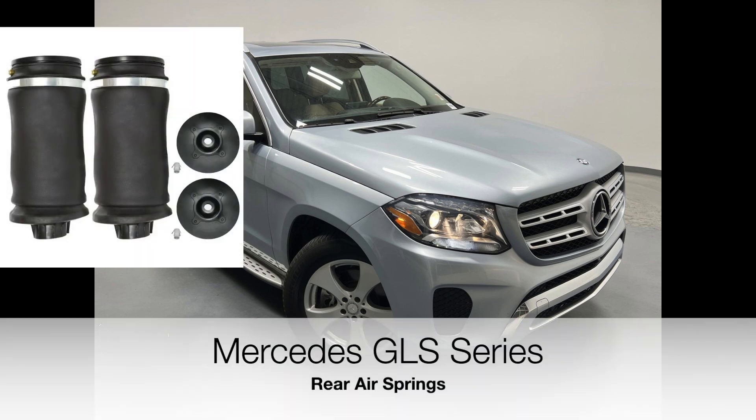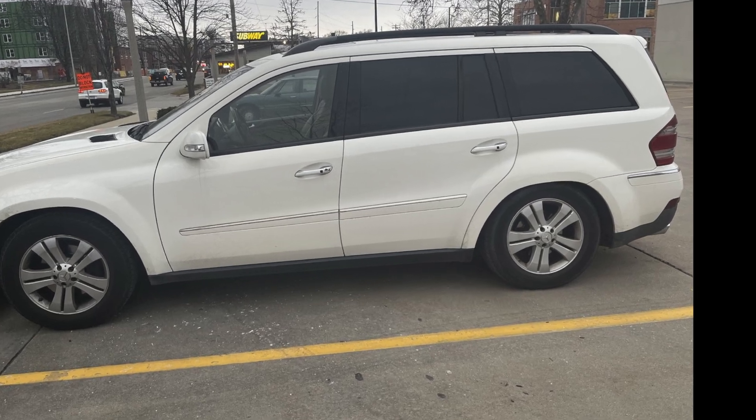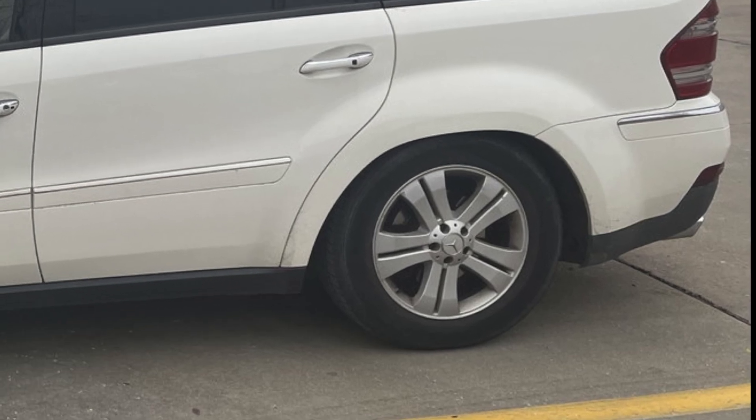In this quick tutorial, we'll go over the replacing of rear air springs on your Mercedes GLS Series SUV. If you have one of these, you know that they're problematic — they always go. Your car ends up looking like this, and it's a real headache. But they're actually very easy to change, so let's take care of that now.